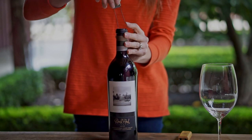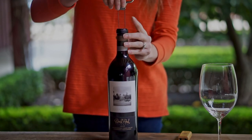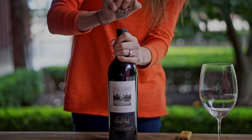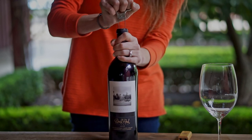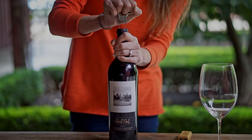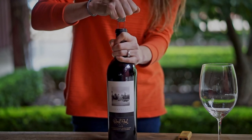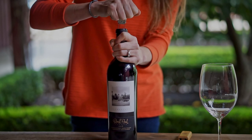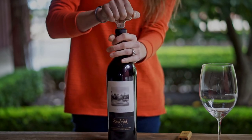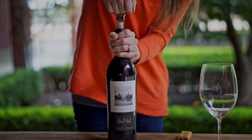If you just wiggle it just a little bit, you can guide your second prong in, and now you just wiggle it back and forth. Work slowly and gently — you don't want to damage the cork because the wine has aged and so has the cork. So we want to gently wiggle it in back and forth, side to side, until you get all the way in. Then you can start to twist it and pull up normally as you would with a regular corkscrew.